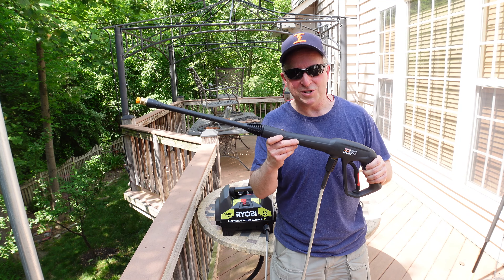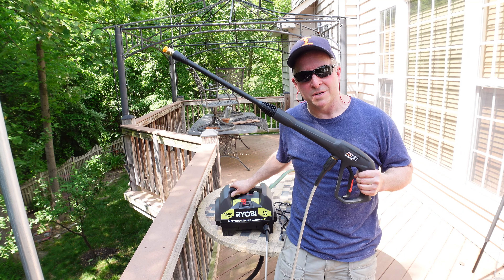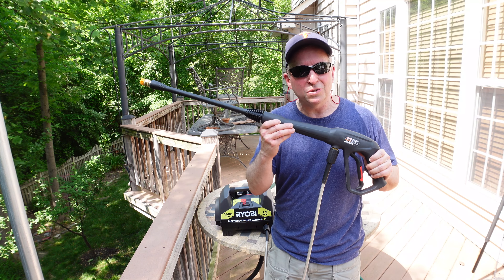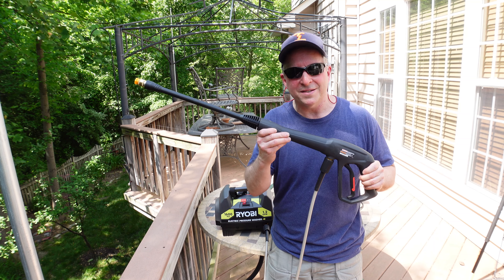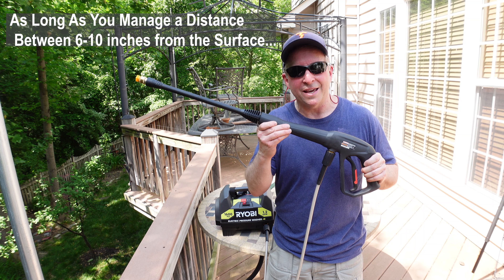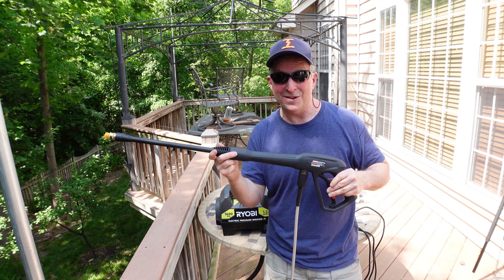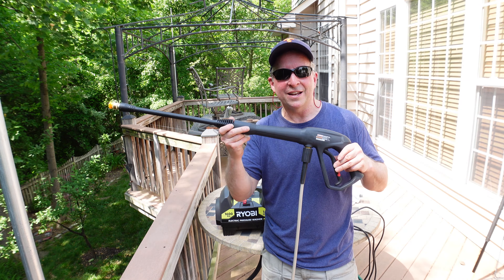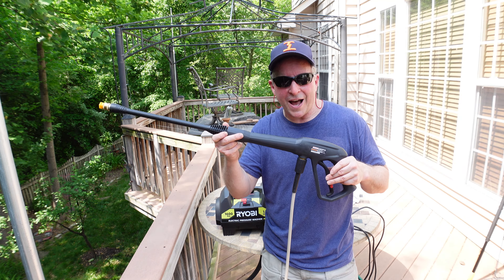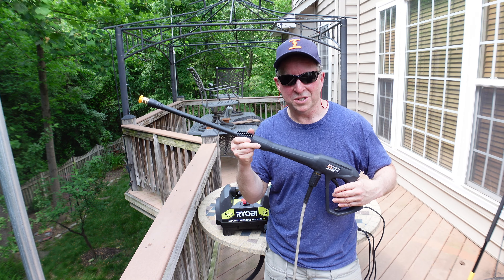So what do I think of this electric pressure washer? I like it a lot. It's so much quieter than its gas counterparts, so much less maintenance, and 1,600 PSI — it's not too little, it's not too much, it's just right. It gets the job done and yet it won't dig into wood and composite decking that some higher pressure washers might do. Thumbs up and comments always appreciated. Thanks for watching. If you're interested in the evaluation of home products, sports gear, electronics, making and breaking things, designs of all kinds — I even do costumes, cosplay, and props — check out my channel and please subscribe because you never know what you're going to see.